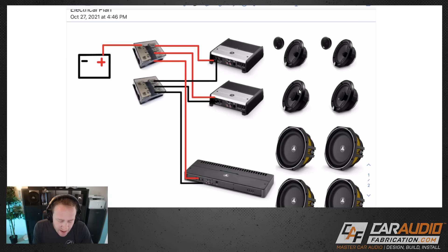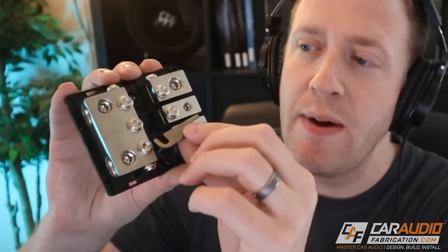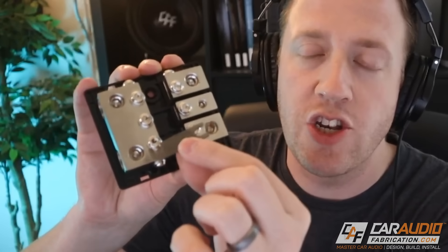Next, let's plan each of our ground connections. I've drawn in the different ground connections using black lines, and I've also added a ground distribution block. This is the Basic Three-Way Distribution Block from show sponsor New Concepts. You can use it as a positive distribution block with fuses, or by using link connectors instead of fuses you can turn it into a ground distribution block. It also has two different inputs so you can daisy-chain another one or send a connection to a different fuse distribution block.